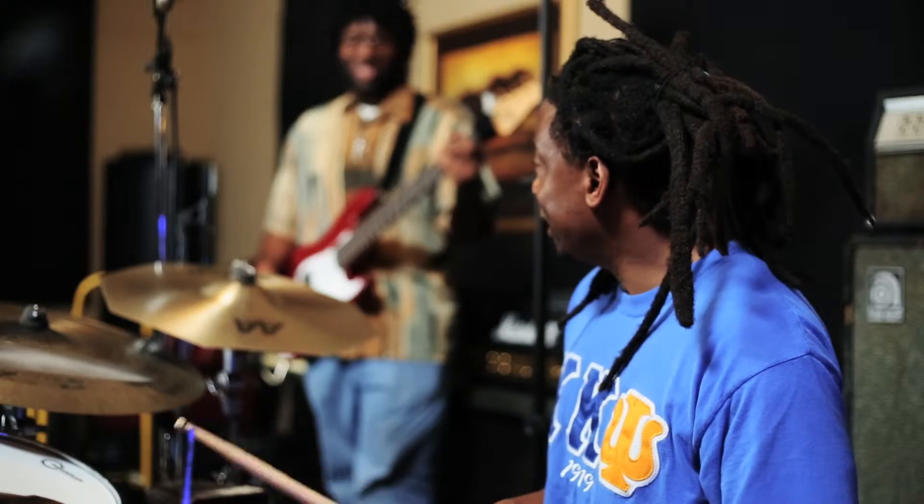I hit hard sometimes, sometimes I hit relatively soft, but you can play anything you want because these sticks are durable. Now I'll demonstrate a funk rhythm with the aid of my good friend Mr. Johnny Walker.